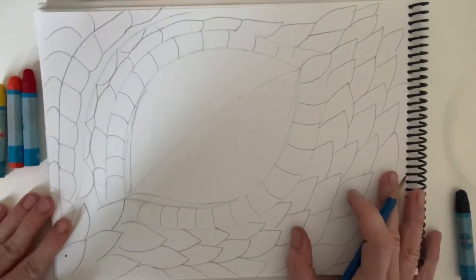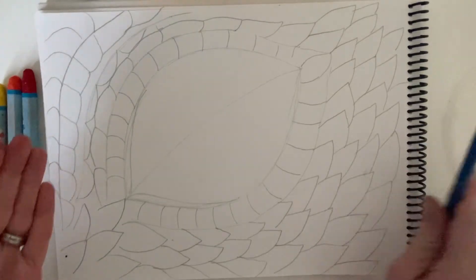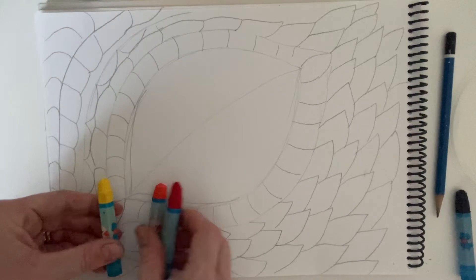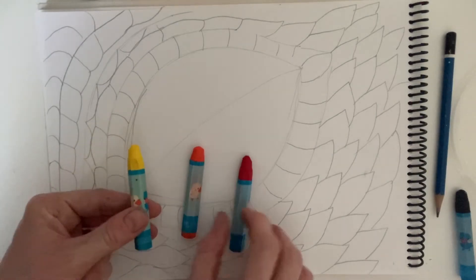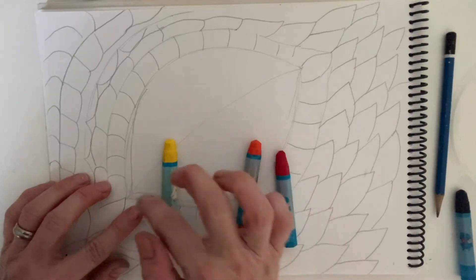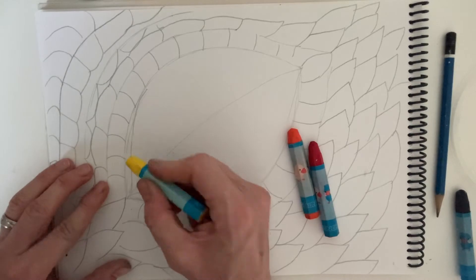So that's your pencil work done — that's the hard bit. Now for the fun bit: we're going to add oil pastel colour. We're going to start with the eye itself. You can do your dragon's eye whatever colour you'd like, but I'm going to do mine with these three hot colours — starting with yellow and then blending to orange and blending then to red. Let me show you how it's done.